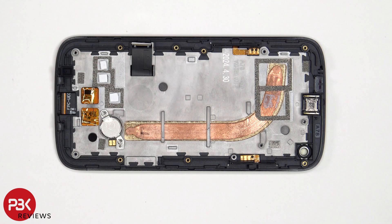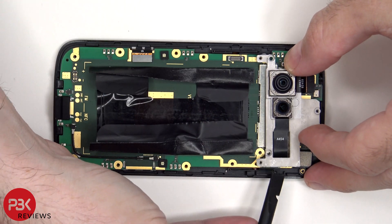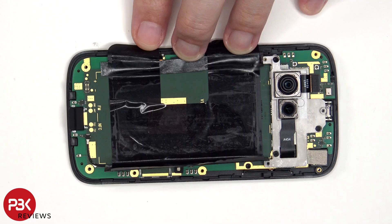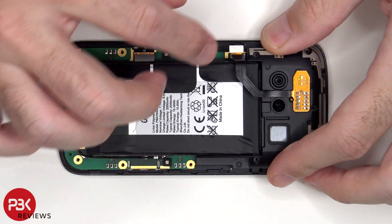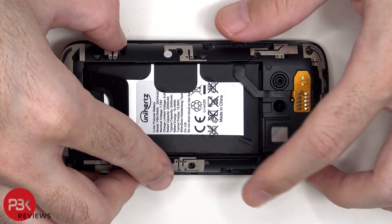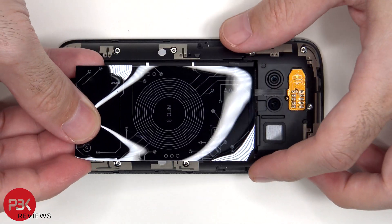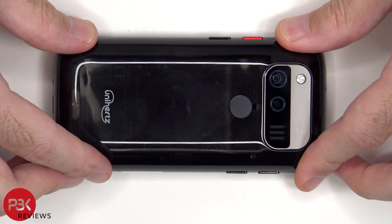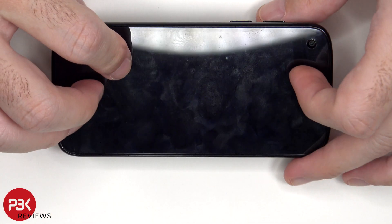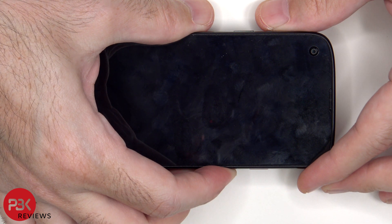Now it's time to put the phone back together. Once everything's back in place, flip over the phone, power it on, and you're done. I hope you enjoyed this video and I'll see you in the next one.